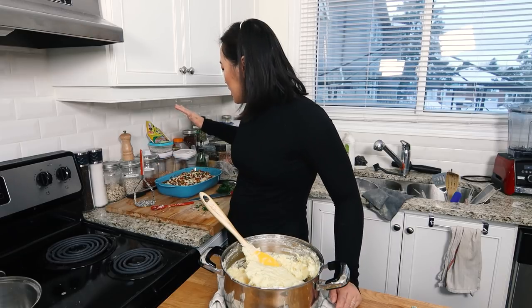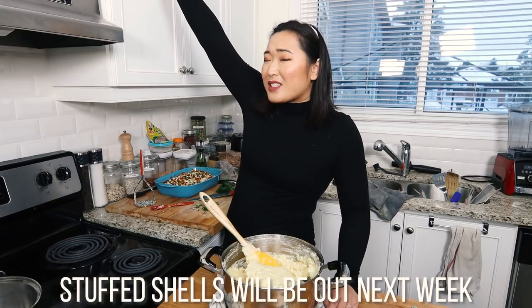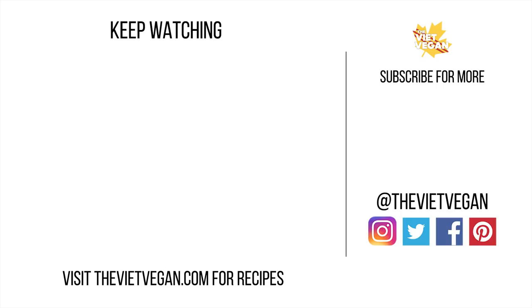Thank you guys so much for watching. If you guys are wondering what this situation is, it is a recipe coming soon — it'll probably be on the blog first though. Thank you guys so much for watching. If you guys want these recipes, they're always going to be on thebeatvegan.com. I hope you guys have a delicious day. Gonna take a photo of this, post it on the blog. I'll see you guys in the next video. Bye!